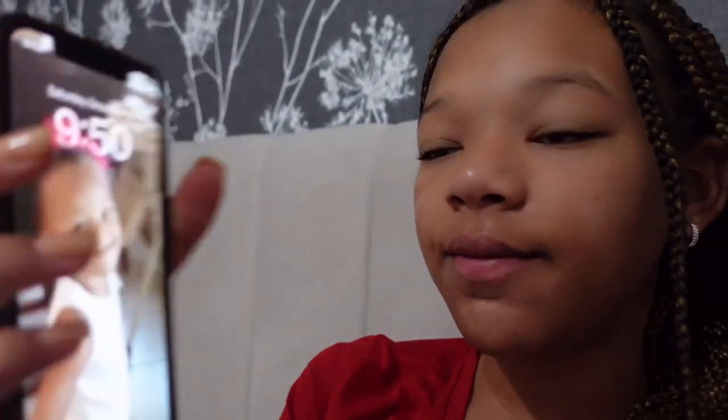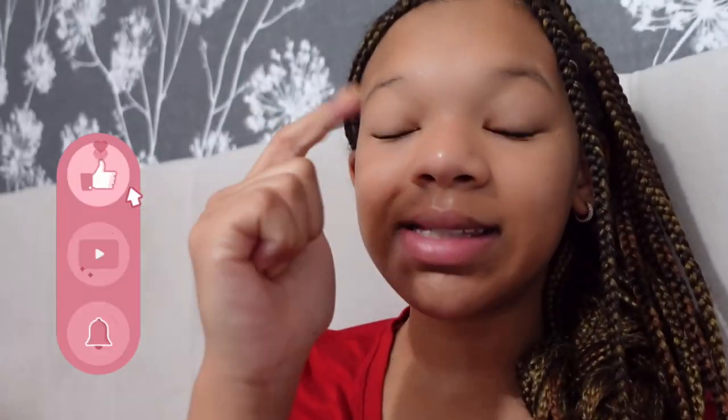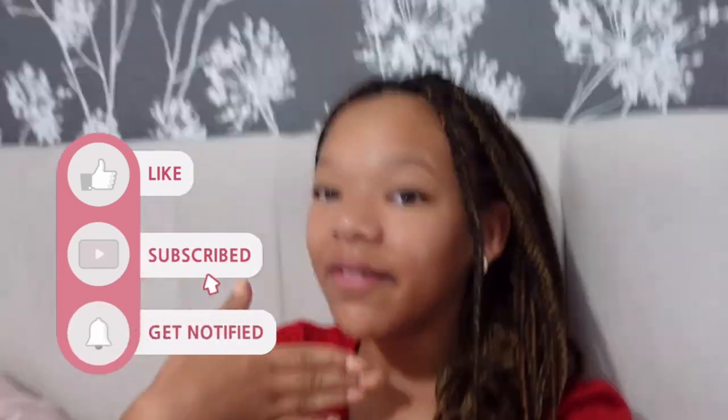Welcome back to my channel — I think this is gonna be the first video that's actually like my channel after a whole revamping. Anyway, we are doing a morning routine. I did a nighttime routine about a year ago, so I decided I want to do a morning routine. It is Saturday at 9:50 a.m., kind of late, but I have volleyball pictures today at 11. First thing I'm gonna do is make my bed, brush my teeth, use the restroom, then go downstairs and see what's for breakfast. Make sure to like, subscribe, and hit the notification bell — love y'all, and let's go!